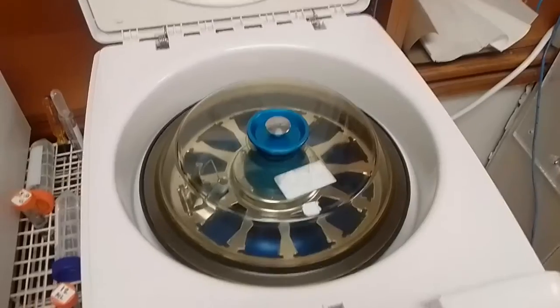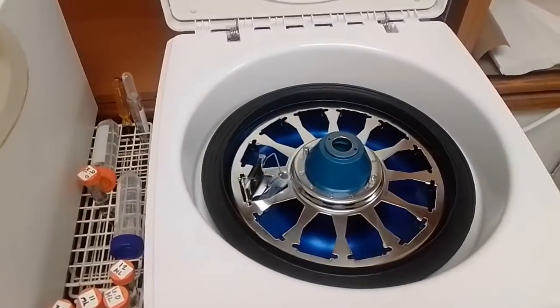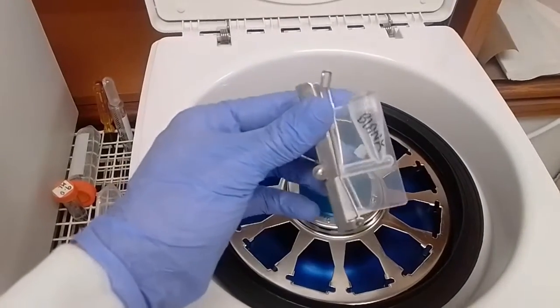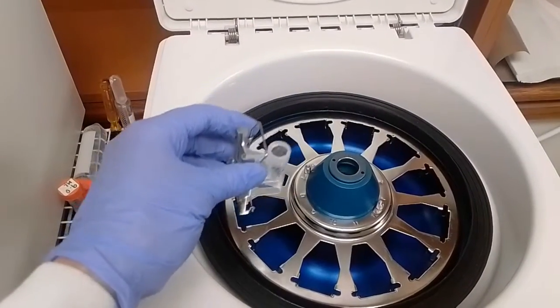Hey everyone, this is Dylan here and today I'm going to go over doing a slide preparation using the Cytospin. Use the Cytospin whenever you have a really clear fluid that you want to visualize underneath the microscope — for example something like a CSF or something else from a sterile body site such as pleural fluid.